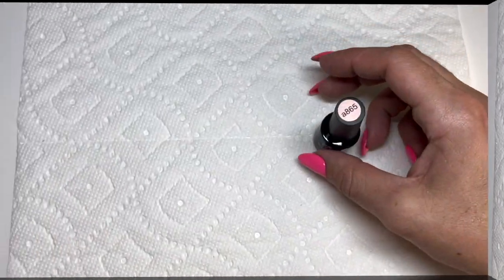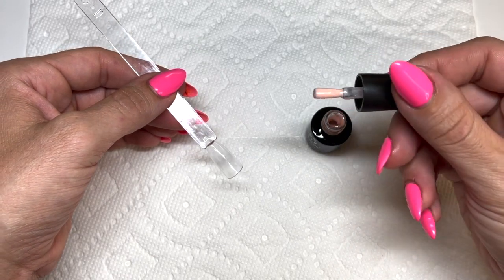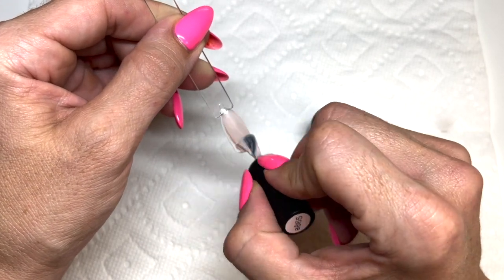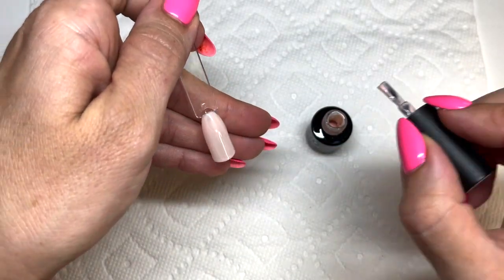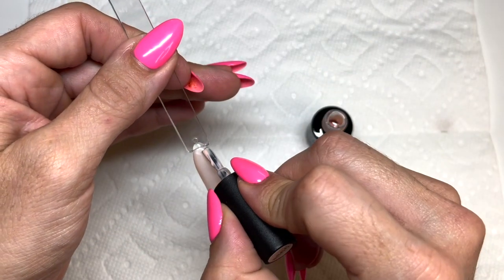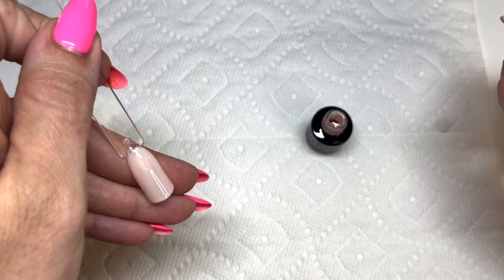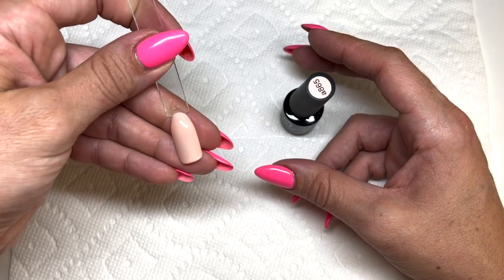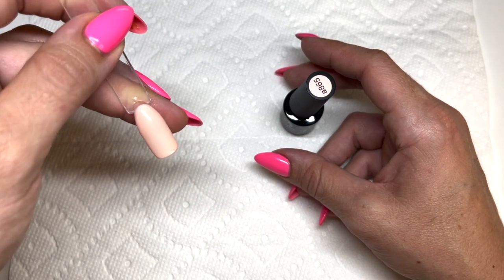Next is 865 — a softer, darker peachy color. Definitely a soft color, not super sheer but not intended to be a thick creamy color either. Still really nice coverage. Two coats gives a beautiful soft result; you can totally do three coats if you want more full coverage. Really cute.